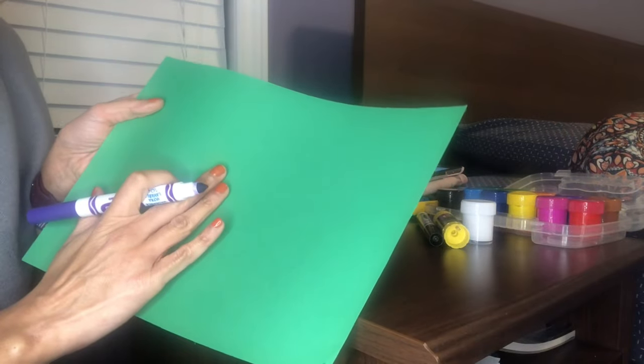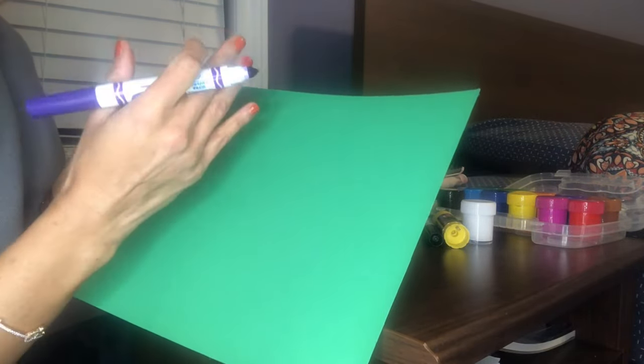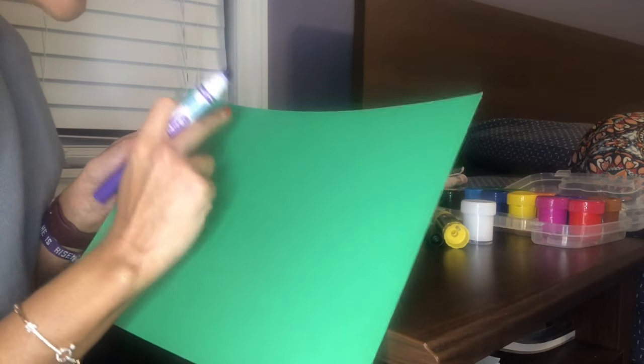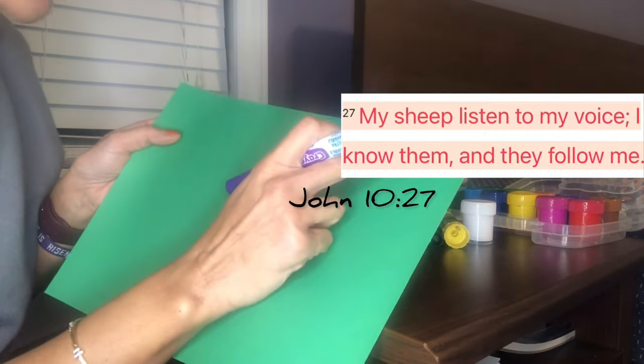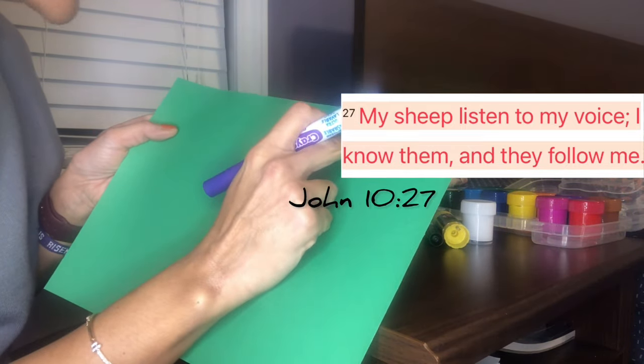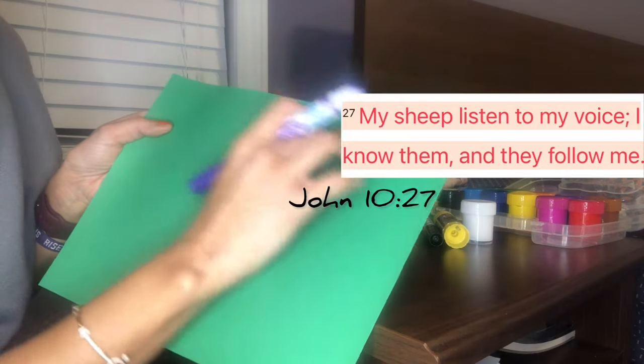First, we are going to take our green construction paper and any marker color of your choice, and we are going to print the Bible verse John 10:27 — 'My sheep hear my voice, I know them, and they follow me' — on top of the paper.